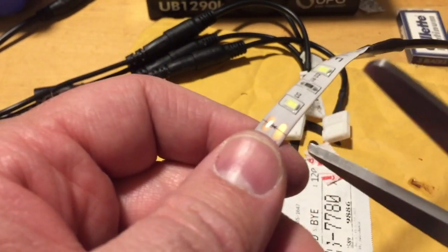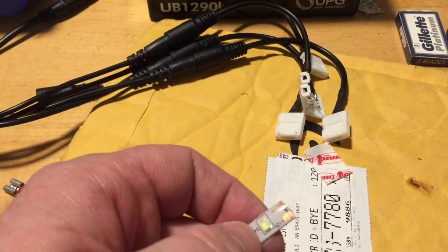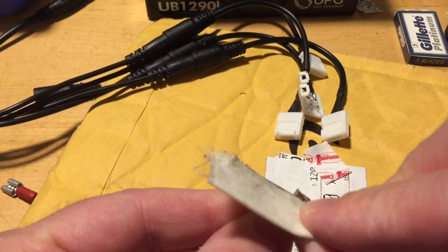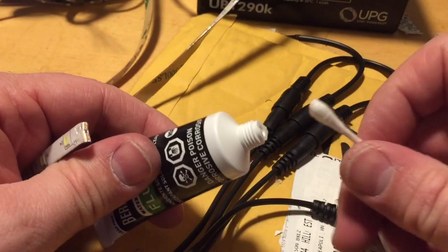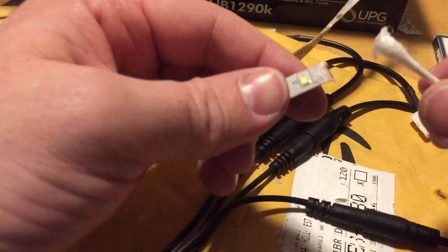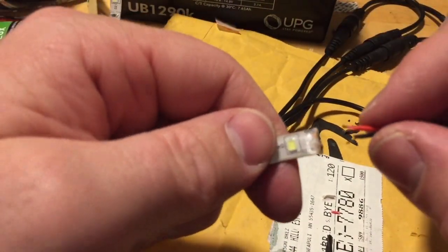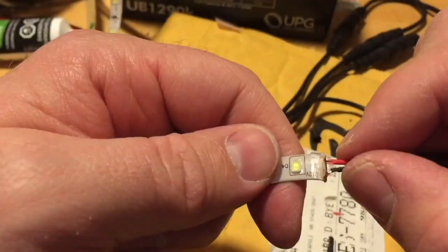I'll cut right here and then take my razor and carefully carve out the plastic coating to expose the copper wire. I'm going to take a little bit of flux and put it on here, then flux this end and solder these two wires onto the LED just like so to light that up.